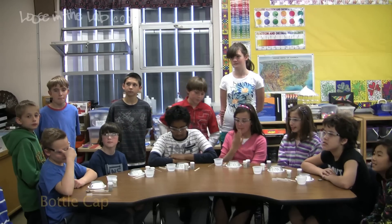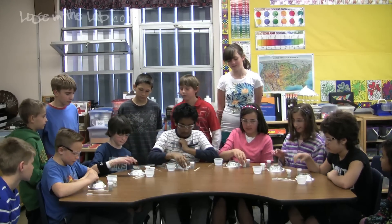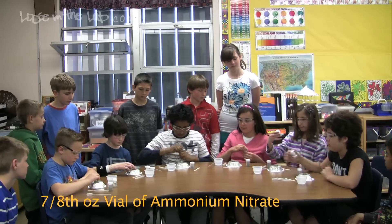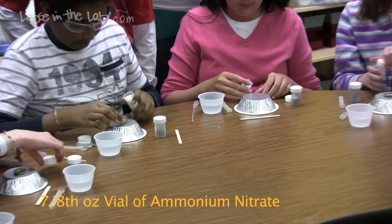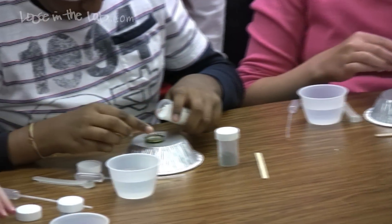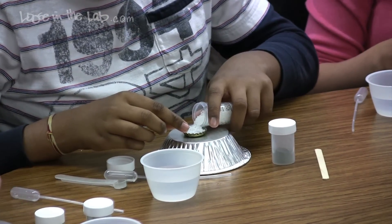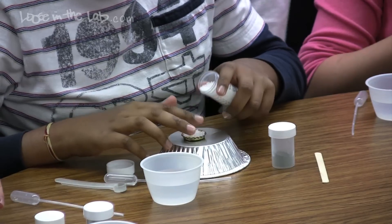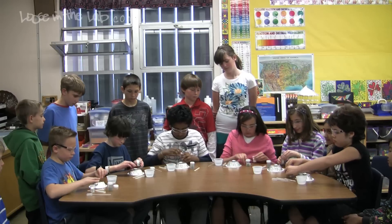Okay, smoke screen in the cap. Put your caps in the center of your tarp. Open up the bottle with the white pellets — that's ammonium nitrate. Fill the bottle caps with ammonium nitrate. Once your cap is full, put the cap back on the vial in case we happen to spill the bottle.